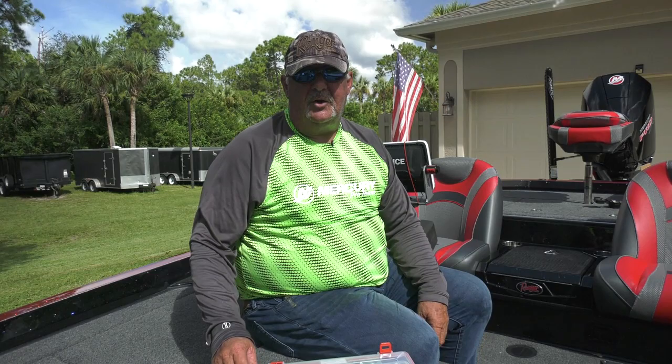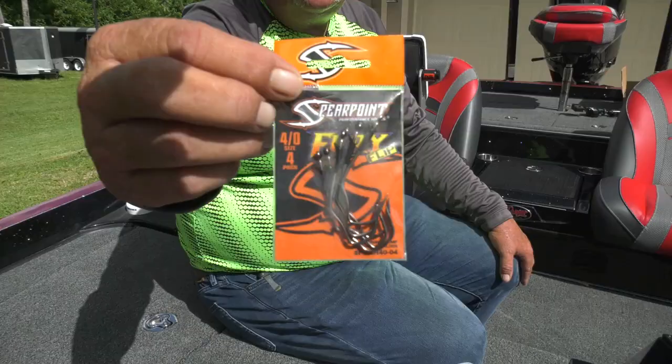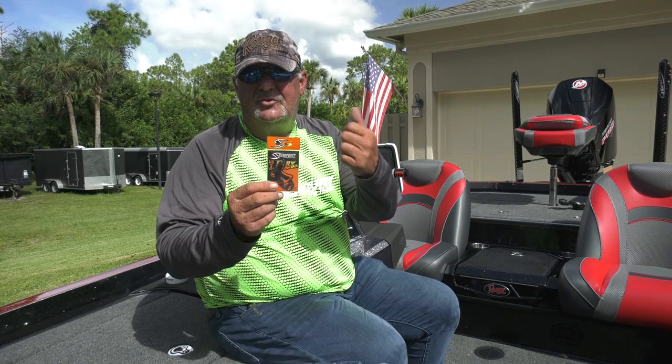Hey everybody, Jerry Bruso here. Everybody's been asking me about these Spear Point hooks, so we're going to go ahead and discuss spear point hooks. Here's a hook that you won't see for maybe a year or so out of Spear Point — here's a flipping hook, and you can see the unique bend in these hooks.